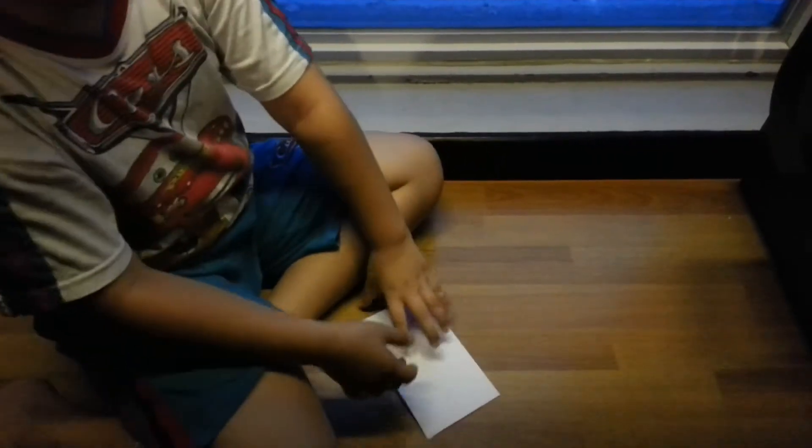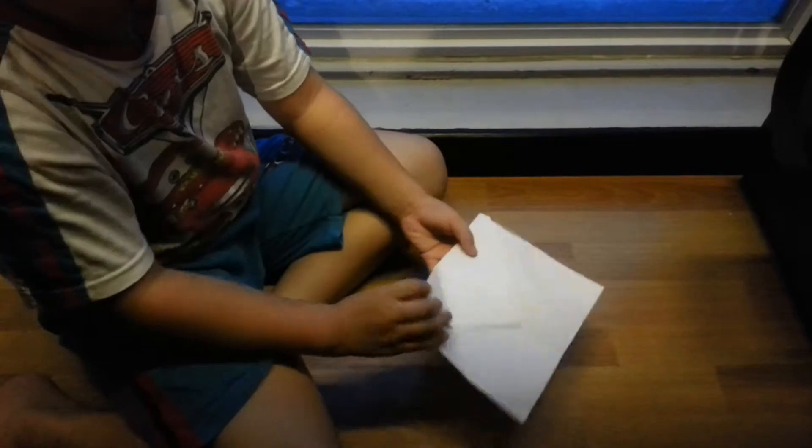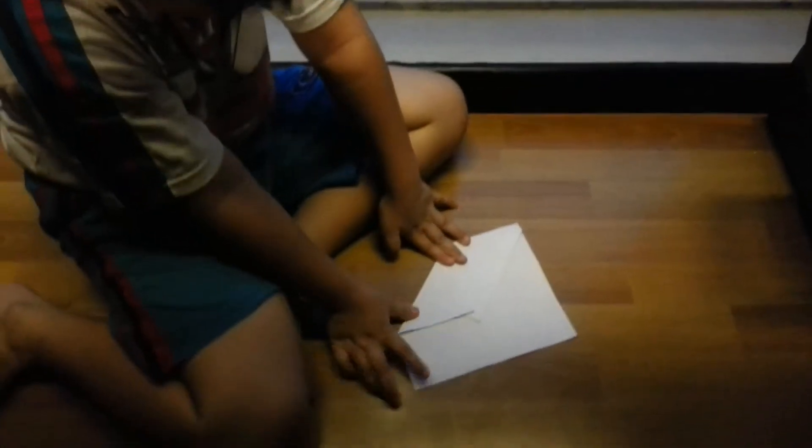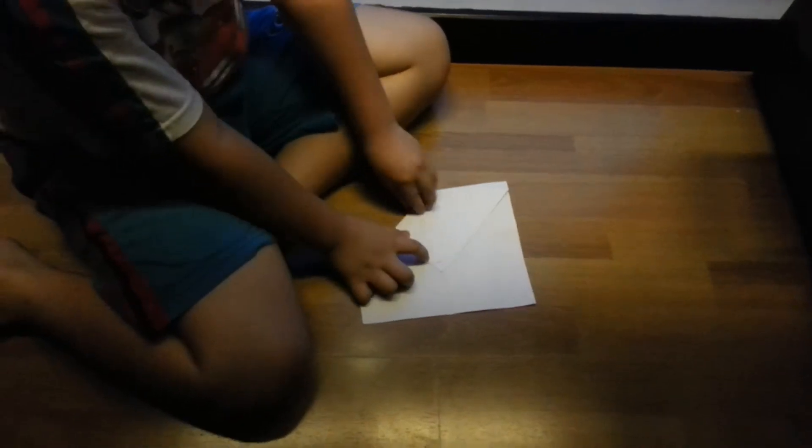So next step, flip it again — flip like this — and half again. Like this. And the line, straight in the line. And the other side too.